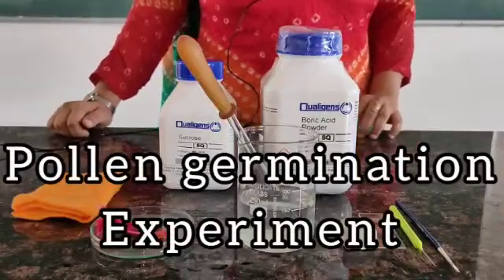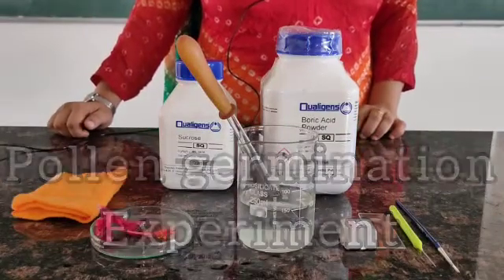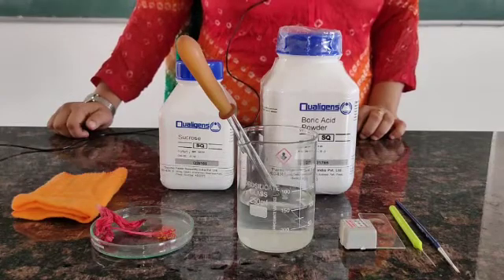Pollen germination experiment. Aim: to study pollen germination on a slide.